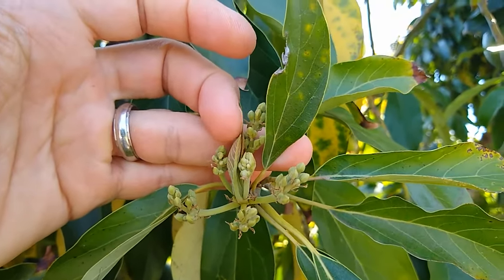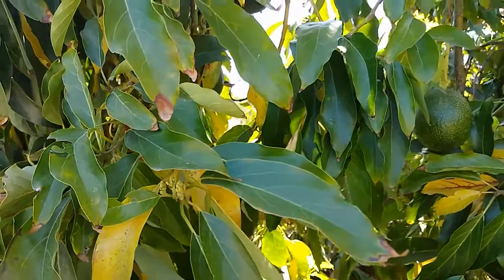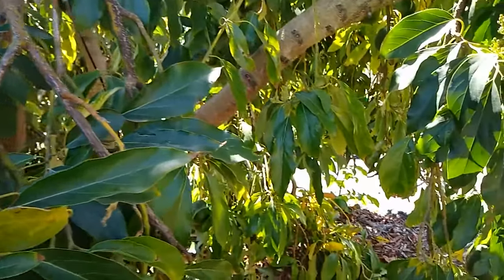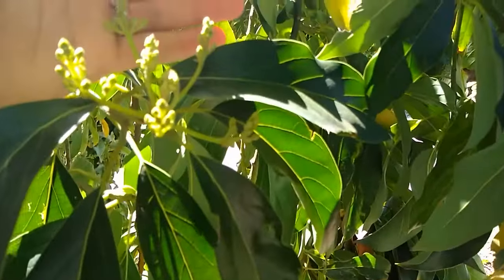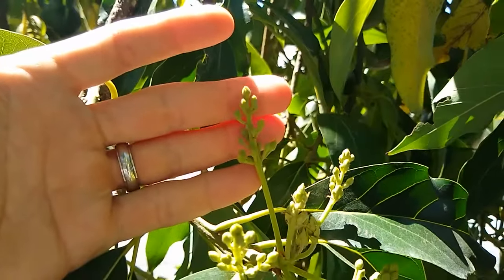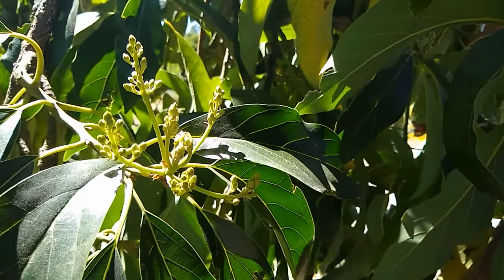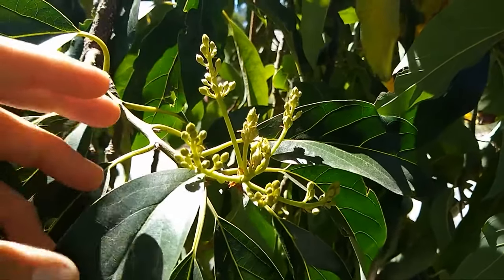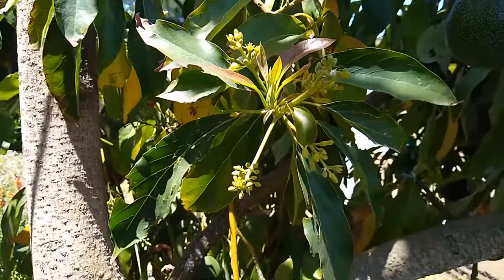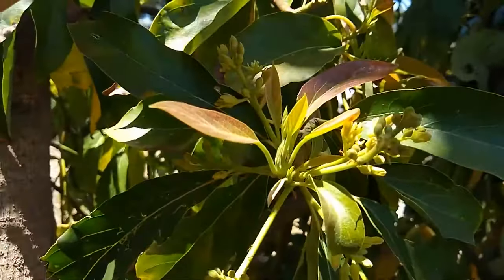Here's another one with some leaves emerging in the middle, and these are all flowers around the outside. This is a Reed avocado, by the way. Let's look at some flowers that are a little farther along — these are so far along they're about to open up for the first time, but they haven't opened yet. The panicles of flowers spread out more and more until they open up. Now here we've got some open flowers — here's one that's open, and here's another.